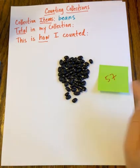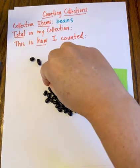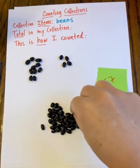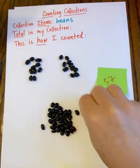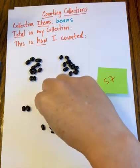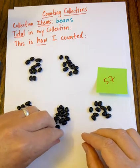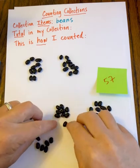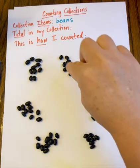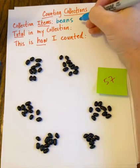I'm going to jot that down right here and double check it by counting again to make sure it's correct. This time I'll count by tens. I grouped the beans into groups of ten and counted each group: ten, twenty, thirty, forty, fifty — and then four, six, seven. Let me count the groups: 10, 20, 30, 40, 50, 57. I believe that number is accurate. The total number in my collection is 57 beans.